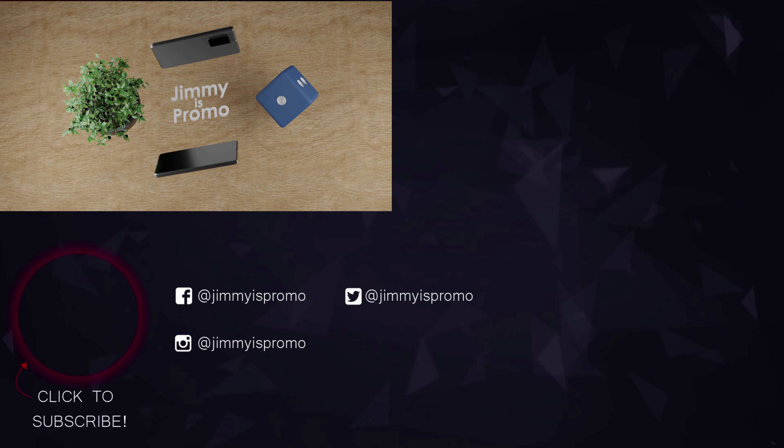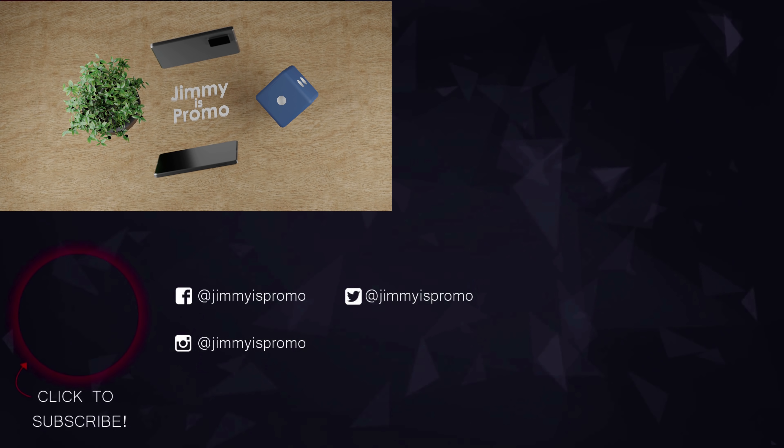That's pretty much it for today's video. If you found this helpful, give it a thumbs up as it helps the YouTube algorithm. If you haven't subscribed yet, subscribe on the bottom left, and if you liked this video, you'll probably like the next one too. See you later.